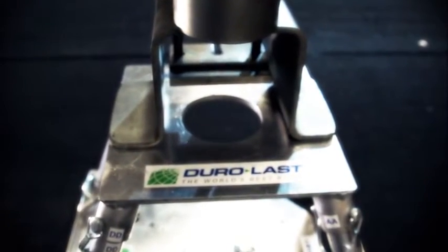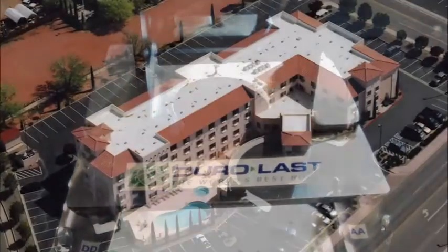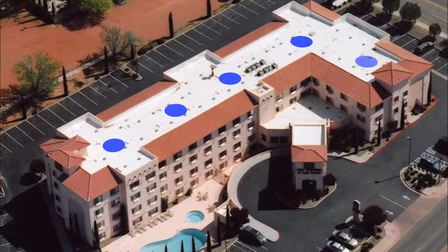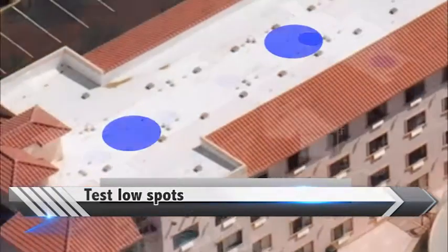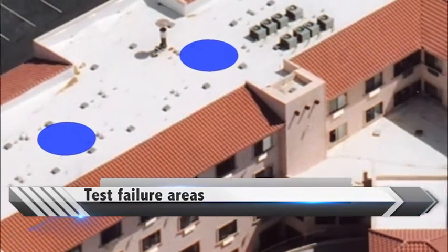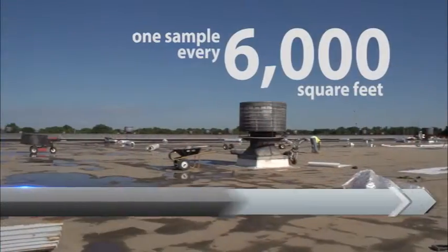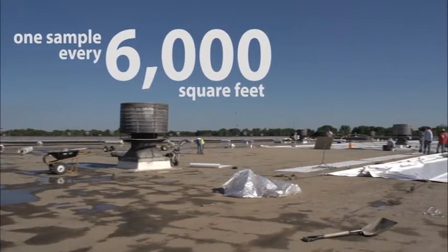Over the next few minutes, you will learn the complete process for conducting pull tests. To prepare, contractors must first locate the test areas and prepare the test samples. It is important to test the most vulnerable areas of the roof deck, including areas with low spots, areas that have signs of ponding water, and areas with high failure potential. One sample must be taken for every 6,000 square feet and is required for all levels of the roof.